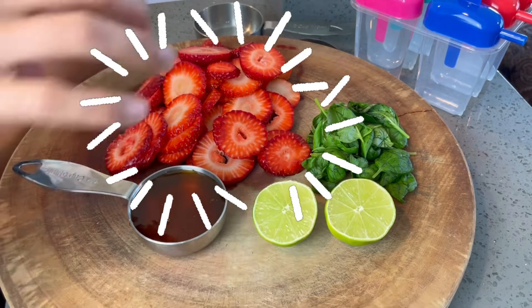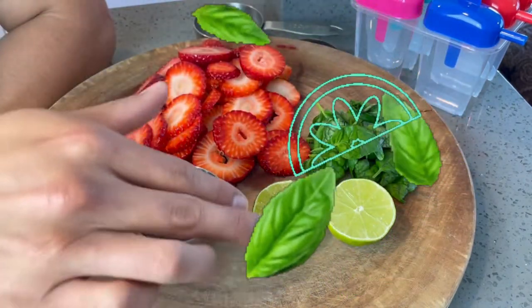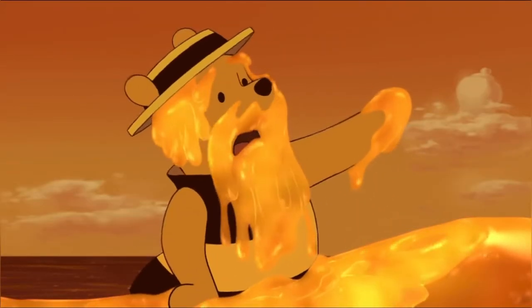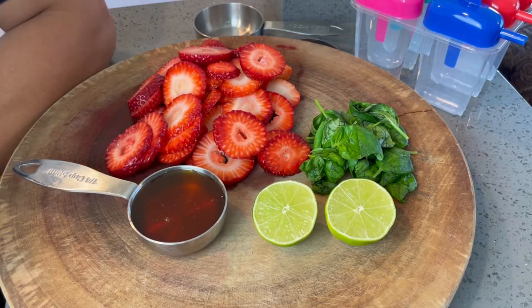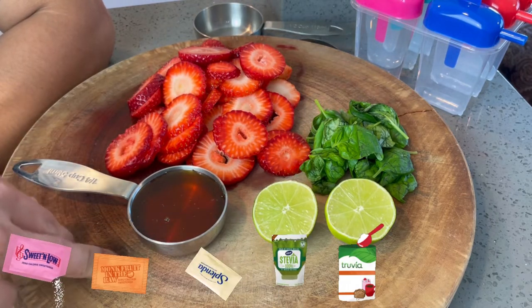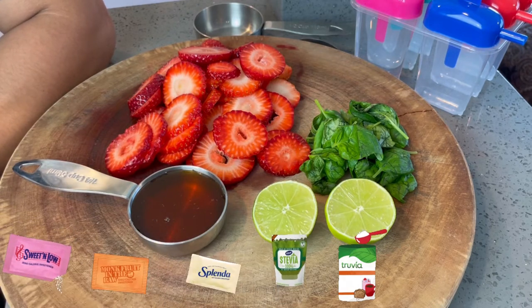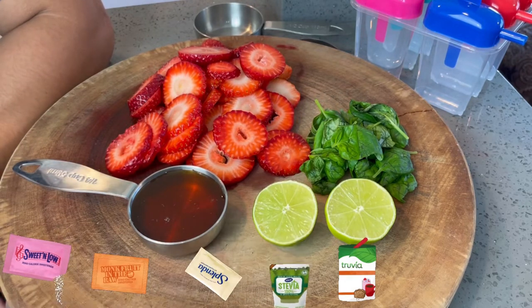Today I'm going to talk about how to make these cool strawberry paletas or popsicles. We've got some delicious and sweet strawberries cut up on the board, some fresh basil that I just picked from my little pot over here, freshly cut lime, and some honey. Now for honey, if you have diabetes — which most of you may have — you can also use sweeteners such as Stevia, Equal, Splenda, or monk fruit. You can use those sugar substitutes instead of honey. I'm sticking with honey because it does give a different flavor.